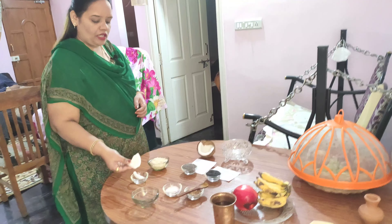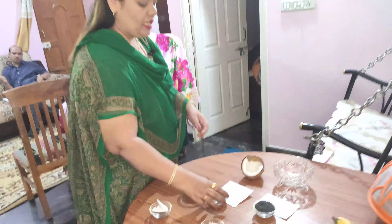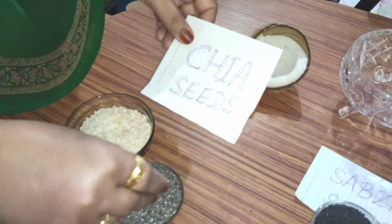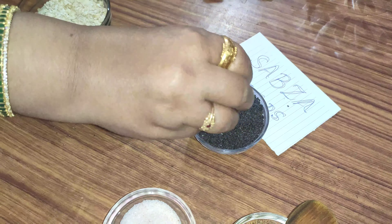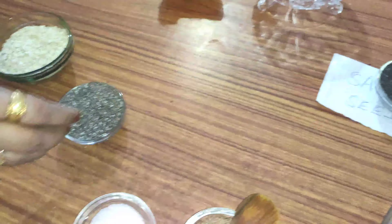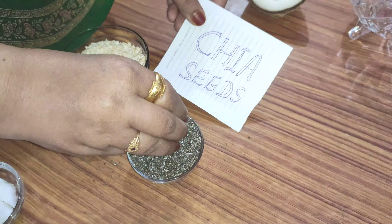I have a lot of ingredients. I will take the milk, oats, and chia seeds. Chia seeds will not be confused — chia seeds will not be black and grey.